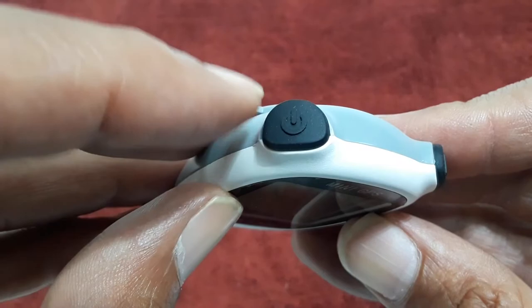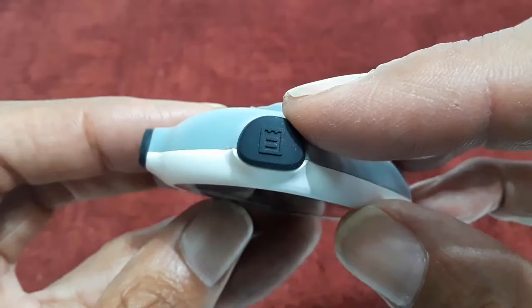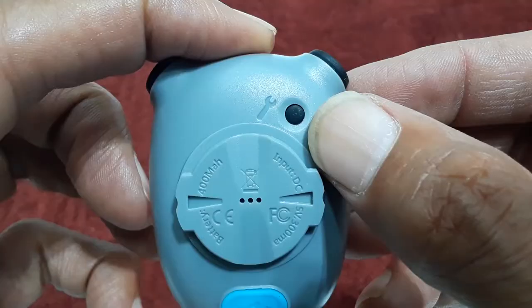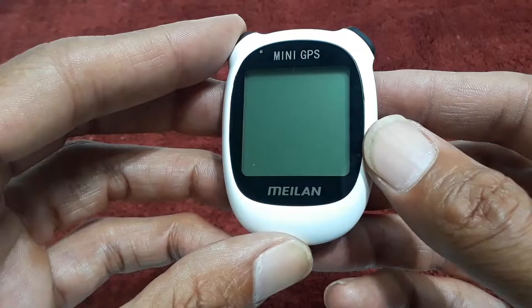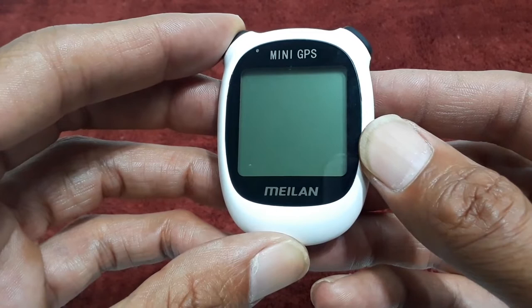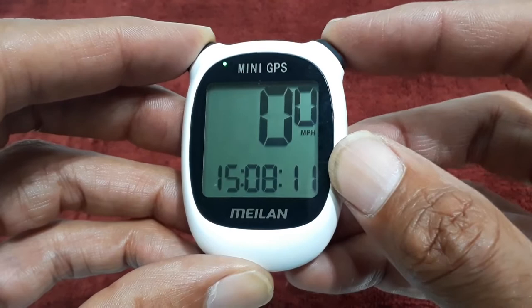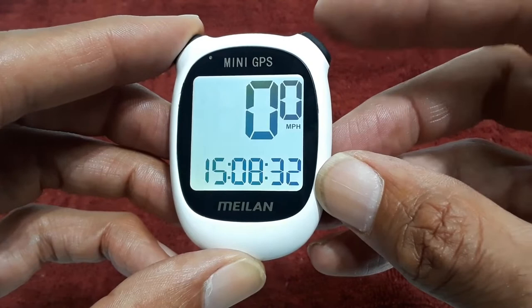On the left side of the unit you're going to find the power button, and on the right side something they call the smart button. Then flipping the unit over, you will find your setup button. The first thing I want to do is power the unit on — I'm going to hold the power button in for two seconds. Mine looks like this because it's already been set up. To turn the backlight on, we're going to hit both buttons at the same time. Now I'm going to restore my factory default settings by hitting the smart button and the setting button at the same time.